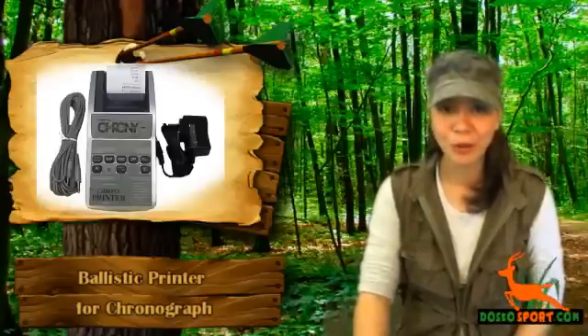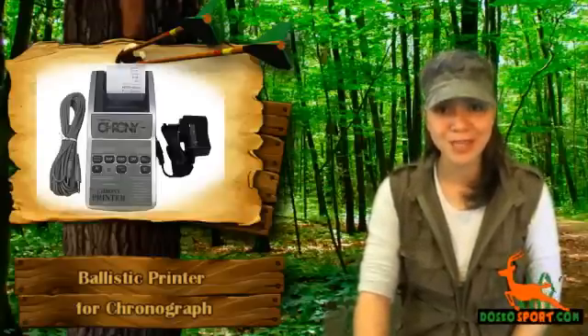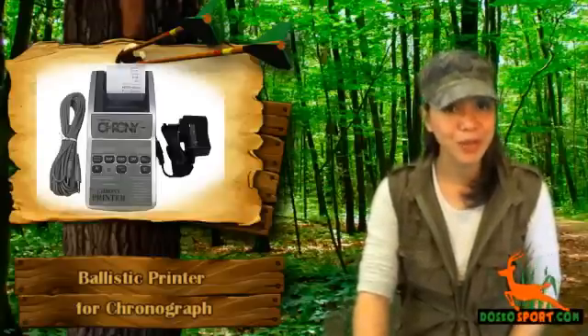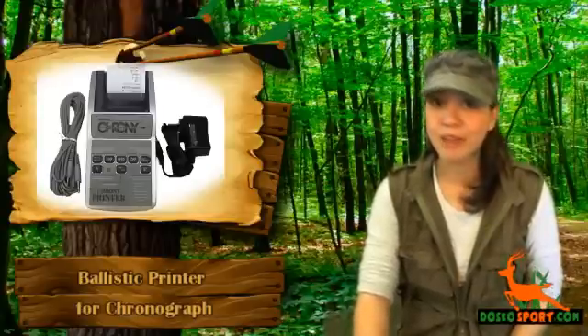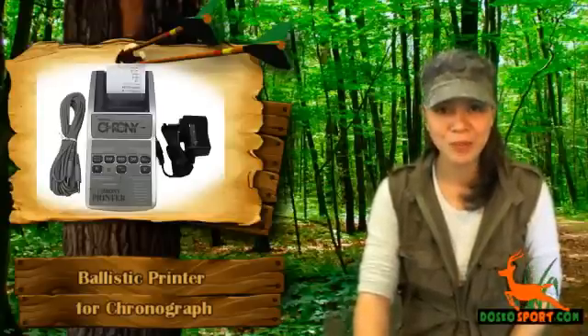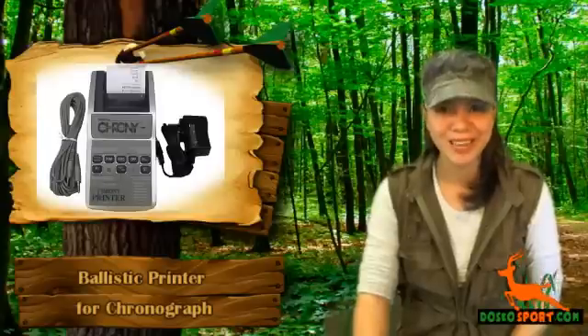This printer works with regular paper and a 12-feet interface cable, and runs on four double-A six-volt batteries, which are not included. Now you can have a hard copy of the velocities of your bullets, arrows, and other projectiles.